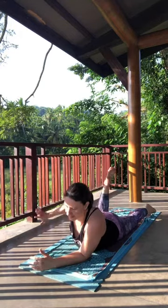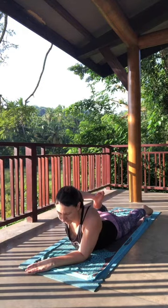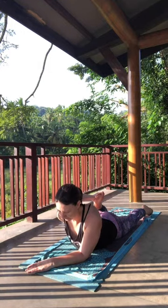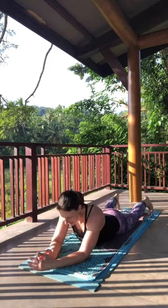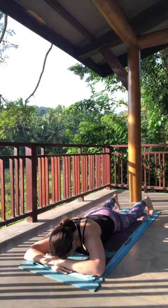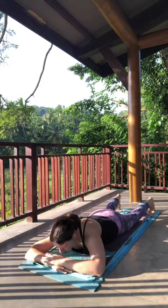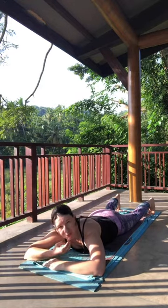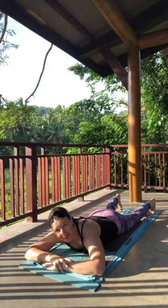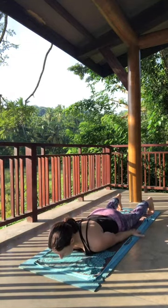Gently release, switch to the other side. Gently release. Laying down into Crocodile Pose — stacking the hands, forehead onto the hands. Give the low back a little sway from side to side. I'm going to take one Locust and then move into Bow Pose, Dhanurasana. If you don't like Dhanurasana or your body isn't happy with it, you can just take another round of Locust. Palms down by the sides of the body.